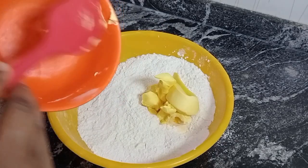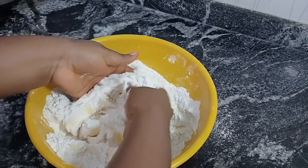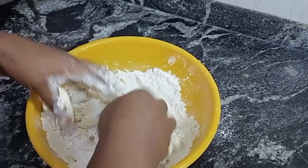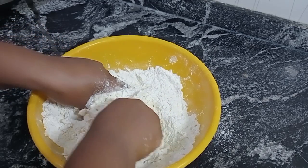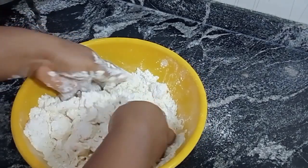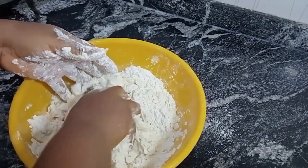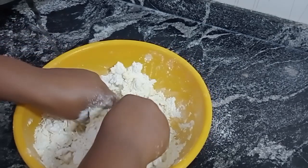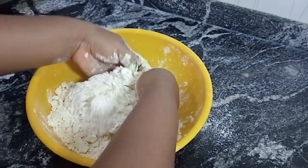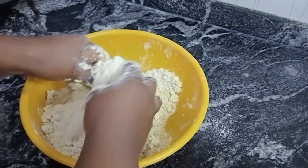Next I added my margarine, then do the squeeze-in method. So guys, this is how your dough should look like when you're done with the squeeze-in method. Now I'll be adding my water bits by bits.